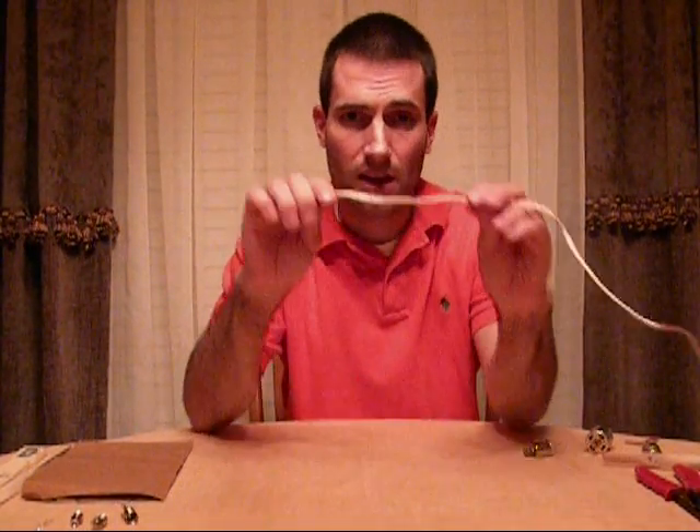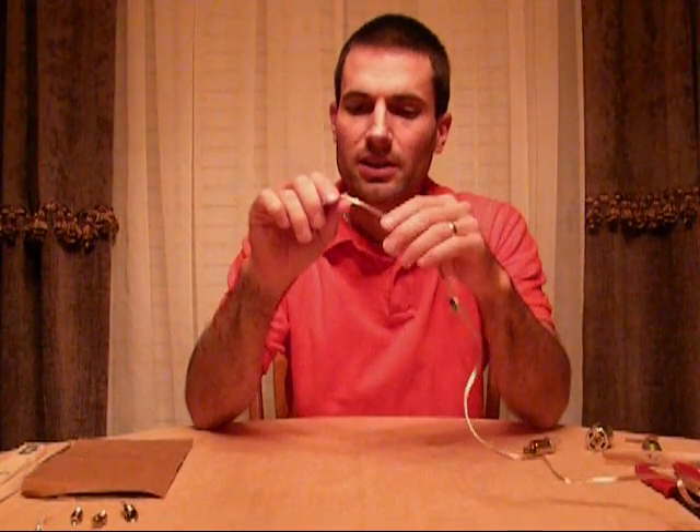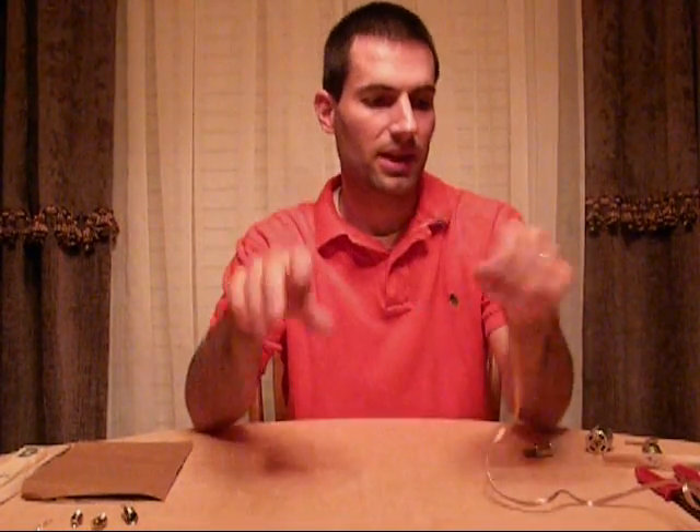And you need some wire. I like speaker wire. It doesn't have to be speaker wire — use whatever you like. But I like it because it's cheap and it's color-coded so that we can keep track of what's positive and what's negative.